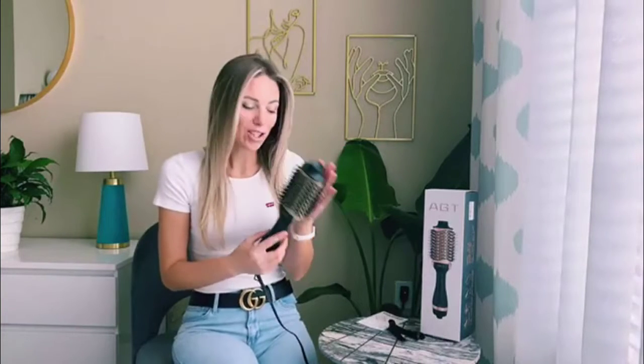Hello everyone, today I'm going to show you this nice hairdryer brush. As you can see, I just dried my hair and it feels like I'm getting out from the salon. It's so soft.